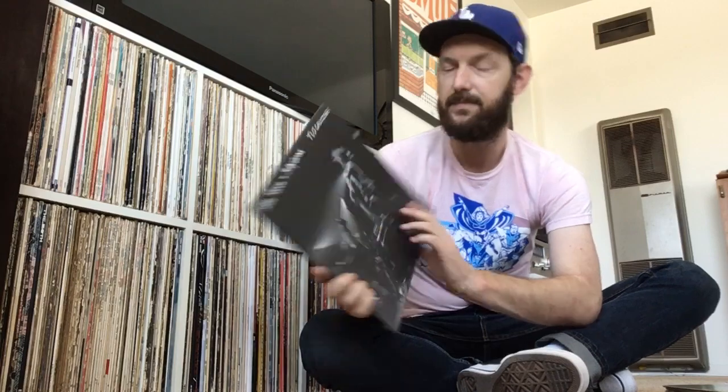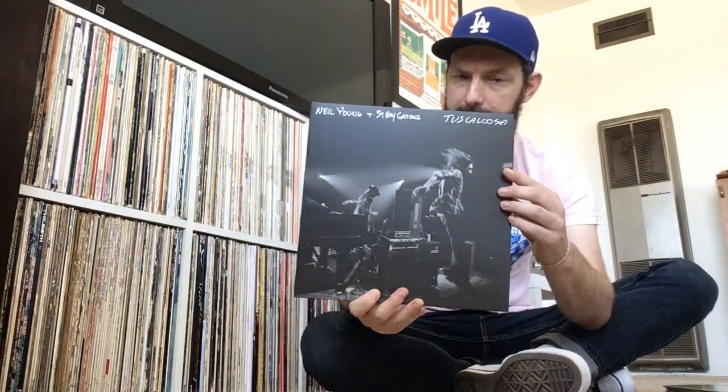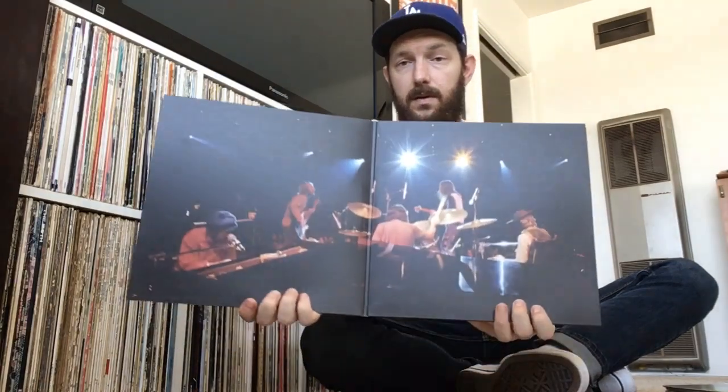Moving on, I picked up another new record that came out about a month ago. This is Neil Young and the Stray Gators — this is Tuscaloosa. This is a live album, recorded from the same time period as his album Time Fades Away, but these are just a different selection of songs, and it sounds really, really good. This is part of the Neil Young Archive series, and it's a double album with a cool gatefold.